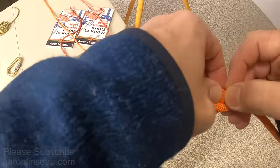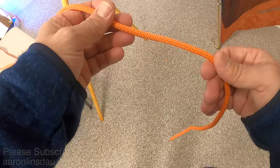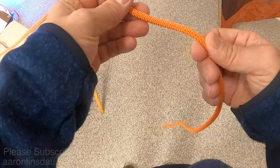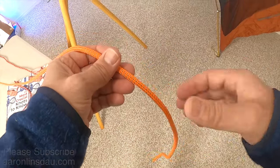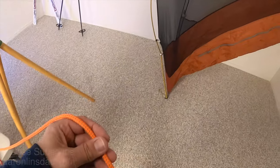The next knot you need to know is the bowline knot. The bowline knot is very handy for creating a fixed loop at the end of a rope to attach to fixed items like poles, ski poles, your tent, or whatever.